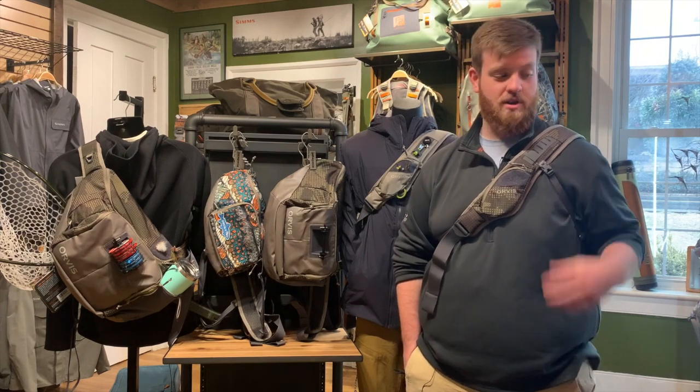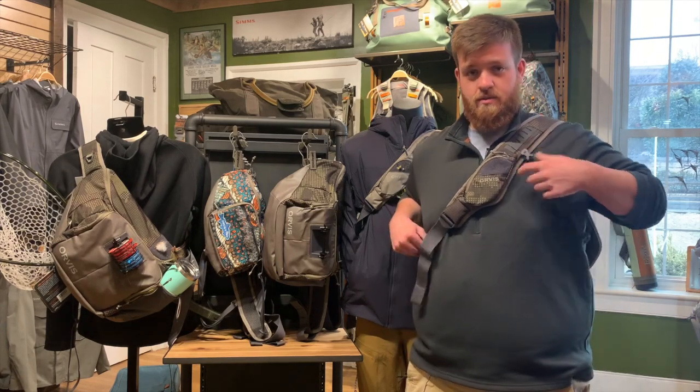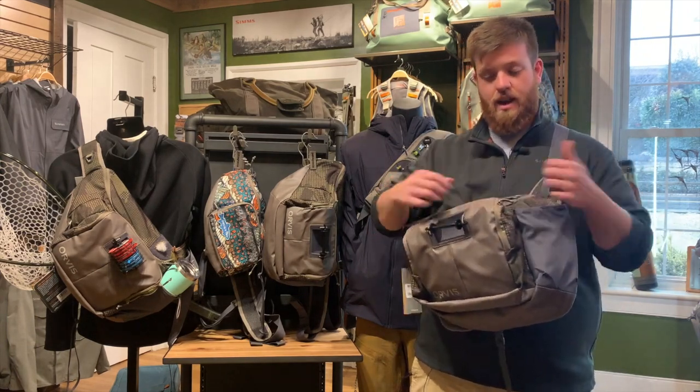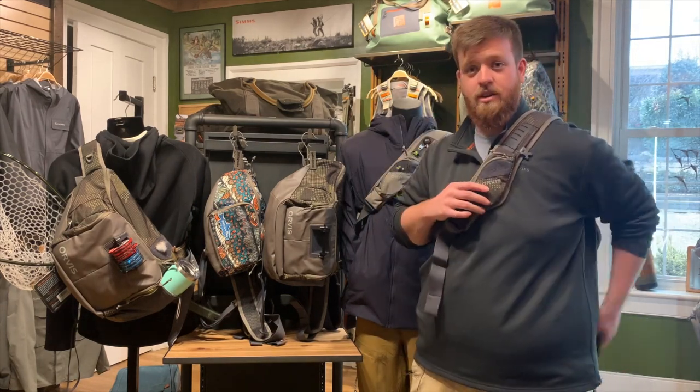Unlike most other sling packs, the new Orvis sling pack sits on your left shoulder. This frees up your right arm — for those of us who are right-handed, we're going to have a lot less weight on our casting arm throughout the day. These are really easy to get into, and they've added a nice handle here so it's easy to sling the bag around. You can grab onto that, access everything you need, push it back out of the way, and you're good to go.